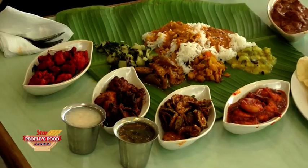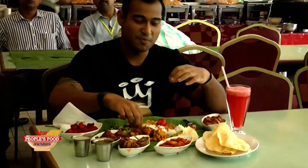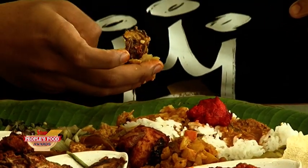And here you go — the banana leaf rice. The secret to this is you gotta have a little bit of everything and then you mix it all up. Then you put your hand in and eat.